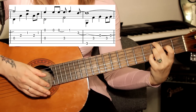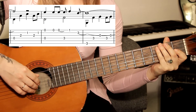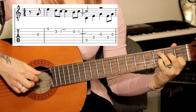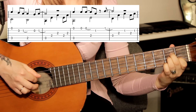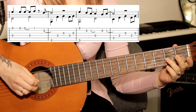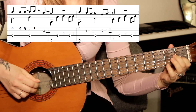Это был куплет. Ещё раз повторю всё сначала в медленном темпе — внимательно следите за ритмикой.